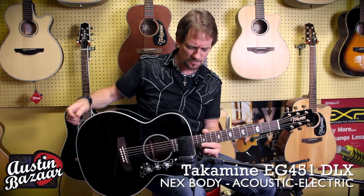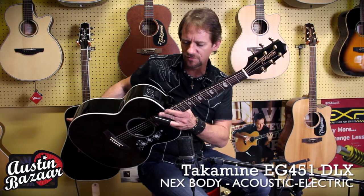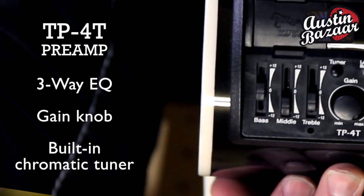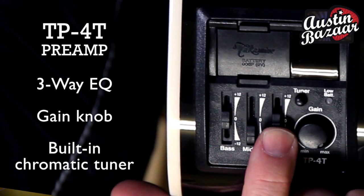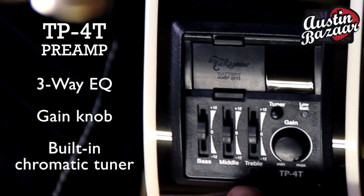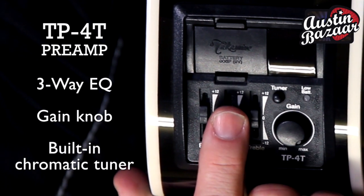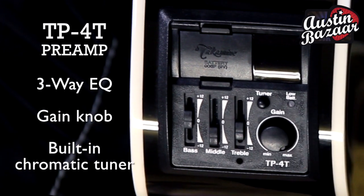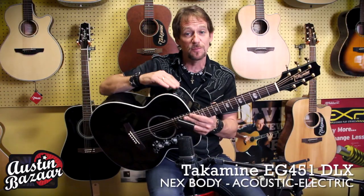It's built with a TP4T preamp, and I want to show it to you. It's got a three-band graphic EQ on it that's really handy because you want to dial in your tone. You may want to go flat like this, or you may want to do like I do — I pull the mid and the highs down slightly and put a little bit of a smile on the tone of the guitar. Very simple to use.